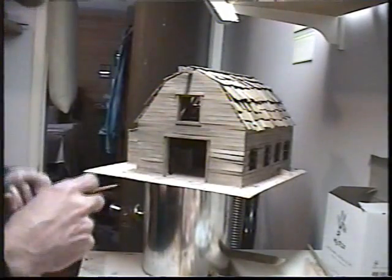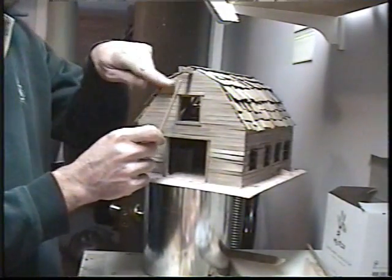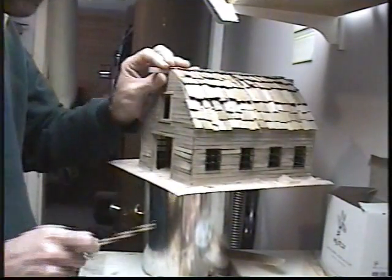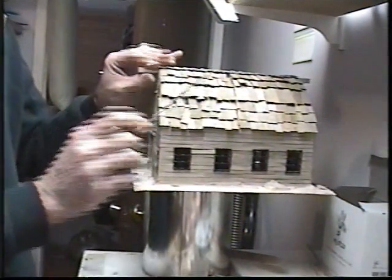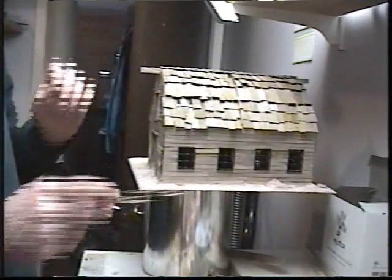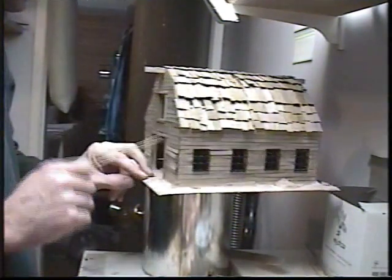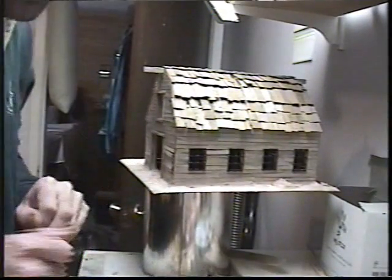I think I might make myself a little block and tackle type thing to hang off this post here - get some rope, because that'll be a nice effect. And staple a ring of barbed wire to the side - a little bit of detailing type effect.